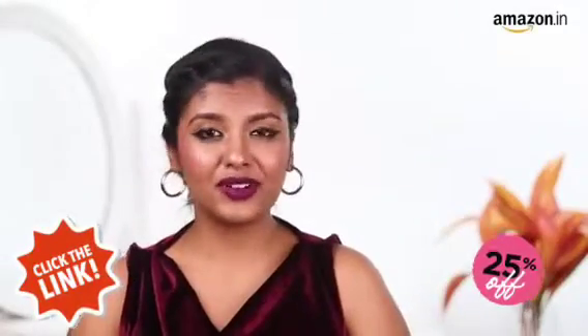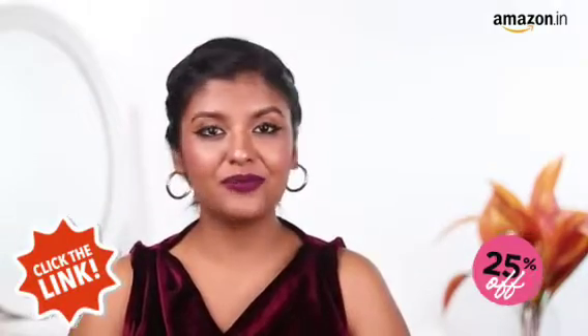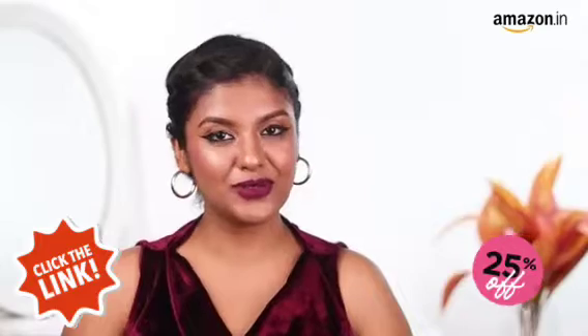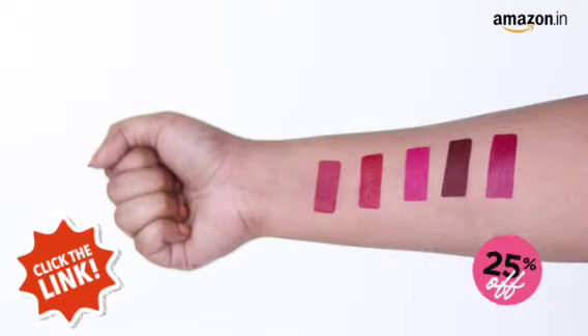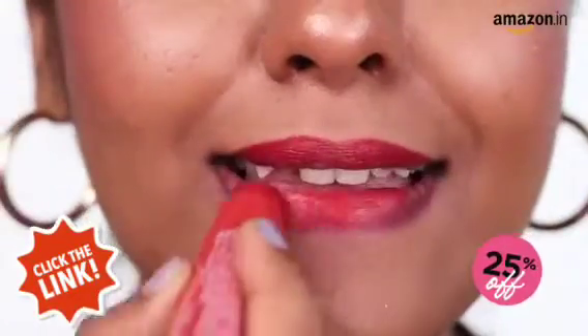While you should wear whichever colour you like, there are some techniques like checking your undertones to find the perfect lipstick shade for you. If you have peachy or golden hues in your skin with greenish veins, you probably have a warm undertone. You can wear bright colours or colours that have an orange or red undertone to them.